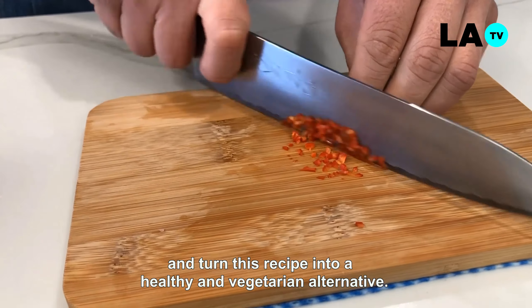Para freír, usaremos aceite de canola. Este aceite resiste altas temperaturas por tiempos más prolongados. Lo calentaremos entre 170 y 180 grados Celsius. Un aceite muy caliente solo quemará el exterior sin cocinar el interior. Con mucho cuidado y una a una, colocamos las croquetas en el aceite, evitando así cualquier accidente. Como decimos en Australia, safety first. Freiremos por 3 minutos, siempre chequeando la temperatura que tiende a bajar al freír alimentos fríos. Una vez cocinadas, las dejaremos reposar en una rejilla para así eliminar el exceso de aceite.